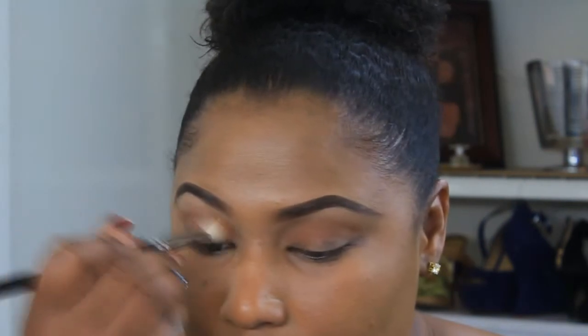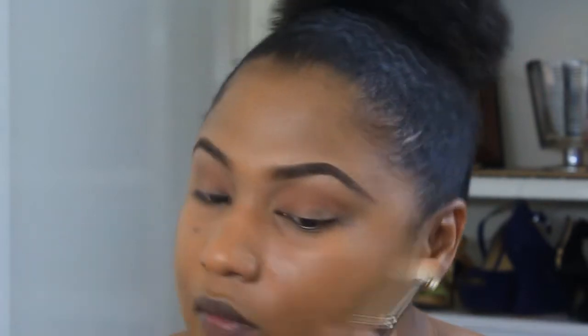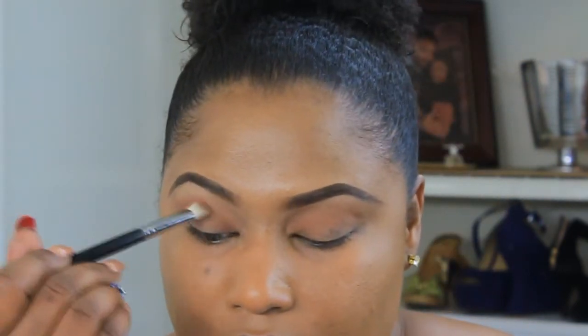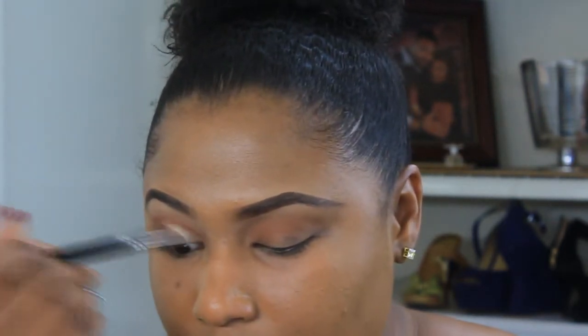Next, we'll apply Saddle by MAC as my transition color to both eyes using a MAC 217 brush. Then the next color we're going to apply heavily in the crease is MAC Brown Script, also using the same MAC 217 brush.